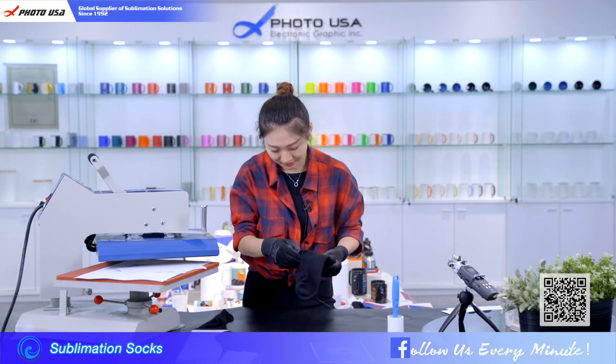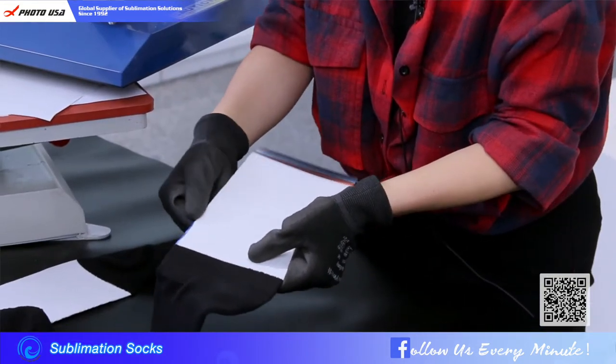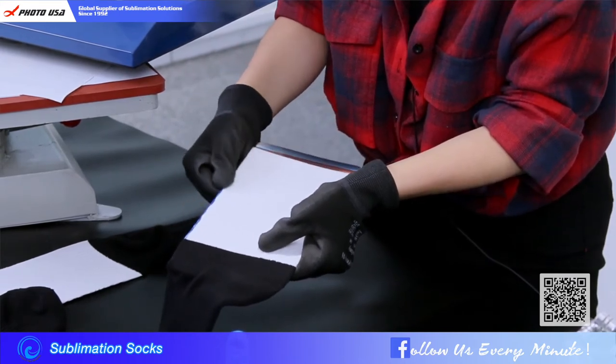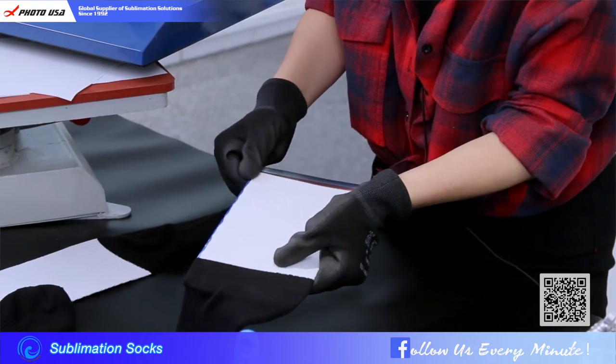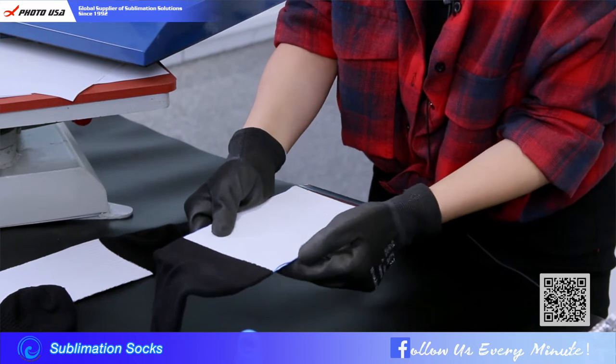So let's print another side. Remember we need to move the sides a little, like this. Why do we do this? That is because we don't want this surface to leave any white lines.